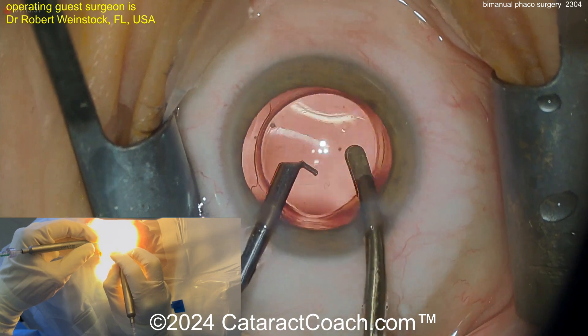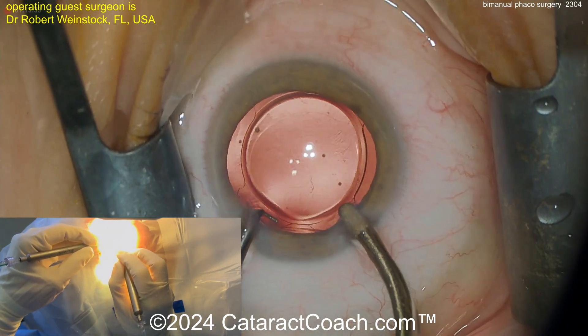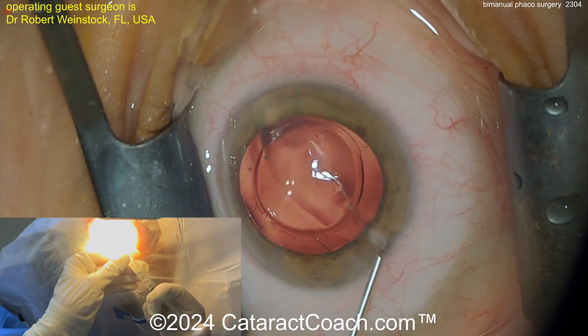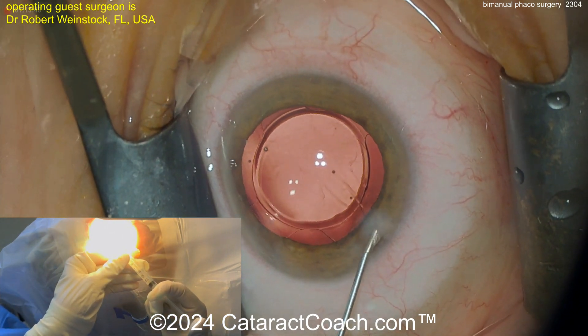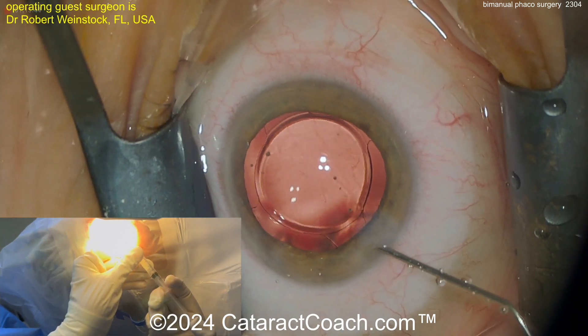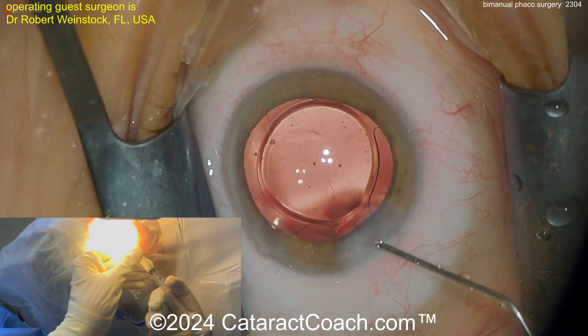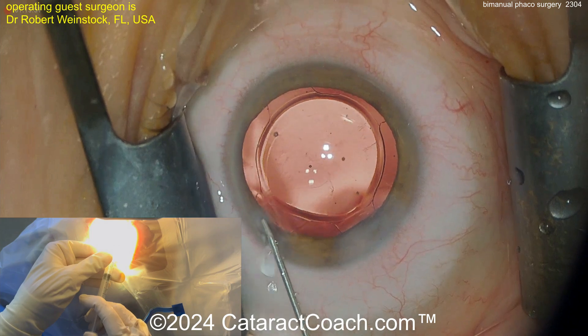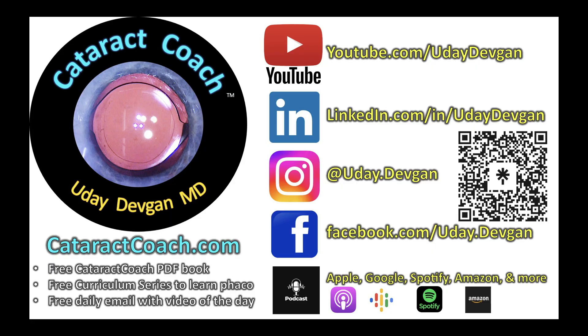At the end of the case, taking out the viscoelastic — the lens is beautifully centered. This patient has a very nice outcome. Seal the incisions, call it a day. So again, a very nice technique. This is called bimanual phaco — it was very popular 15 years ago, kind of waned in popularity. To be frank, I went back to coaxial phaco too. Learn more on our podcast at cataractcoach.com, or search any podcast service for my name or for Cataract Coach.